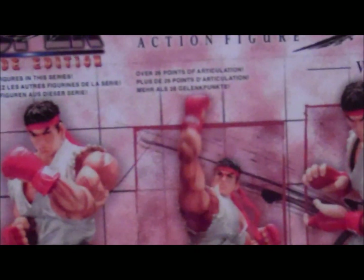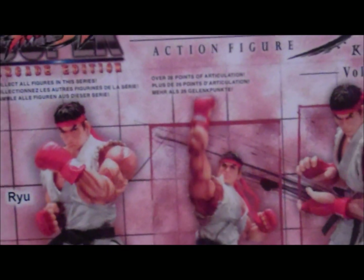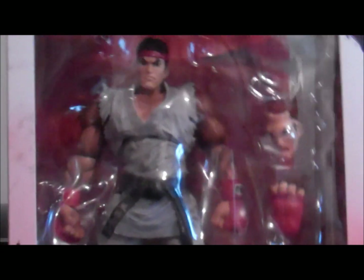He's posed right there doing a Shoryuken. You can buy this — I'm telling you right now — you can buy it for like 50 pounds. I know, 50 pounds for a figure. But luckily I got this for under 50 pounds, so I got it for a good price.